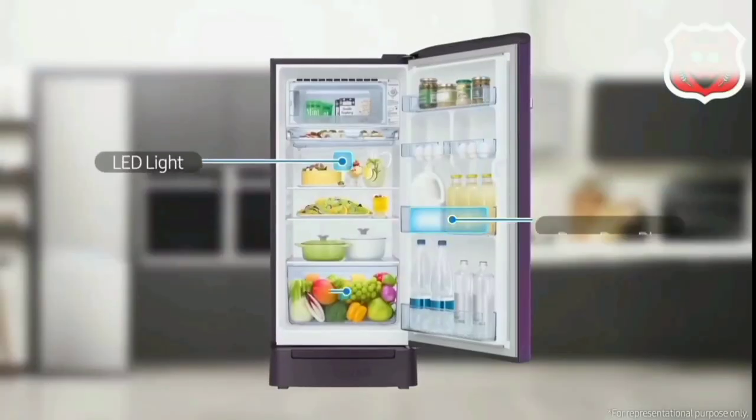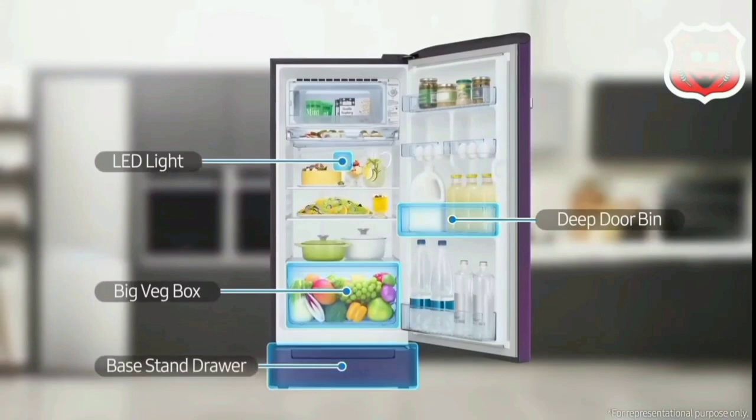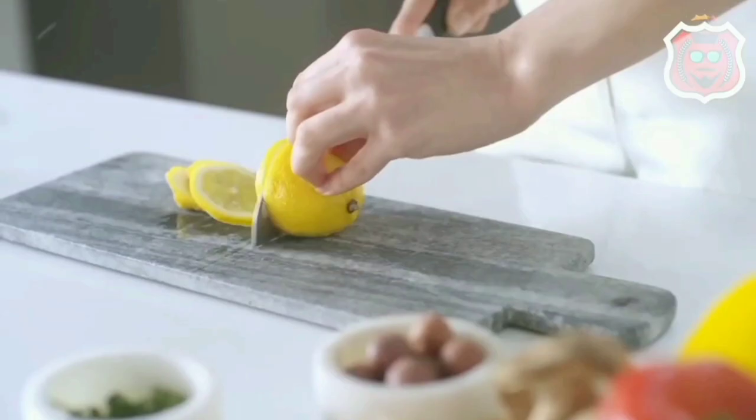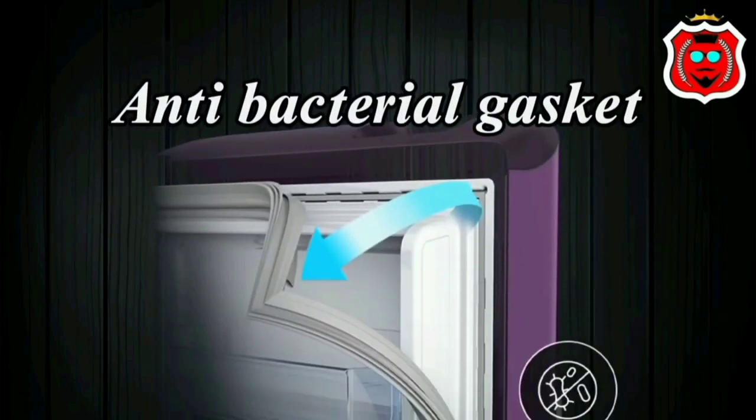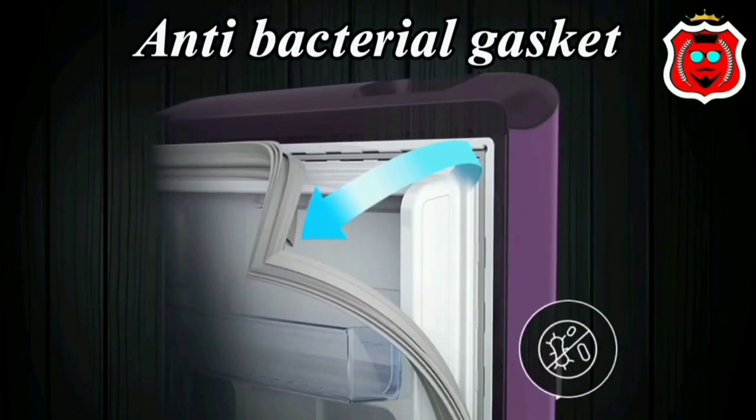The fridge has an LED light inside. There is a large vegetable compartment and a base drawer where you can store onions, potatoes, and similar items, keeping vegetables fresh. It can hold up to 10 water bottles, and it features an anti-bacterial gasket for hygiene.